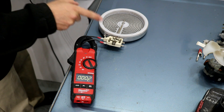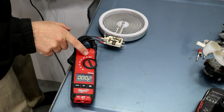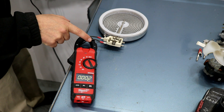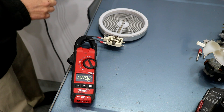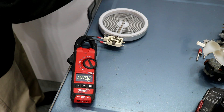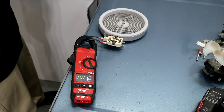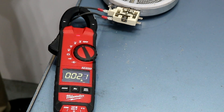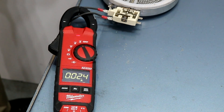I've got the two wires connected to the burner element. My meter is set on amps AC. The clamp is around one of the leads — doesn't matter which one. I'm going to plug this into an outlet. And this is telling us how much current that this burner is drawing right now — it's drawing 2.4 amps from the wall.